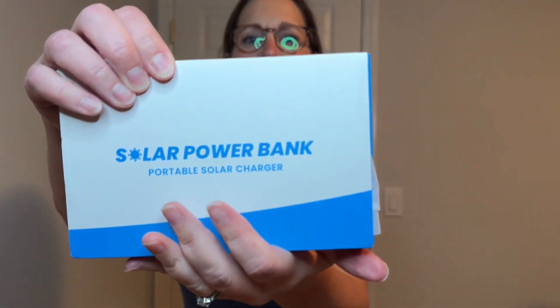I was sent this power bank by the brand, and this Hilucky solar power bank has four solar panels built in.